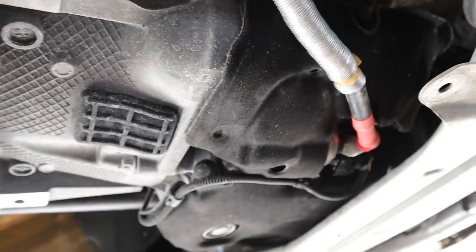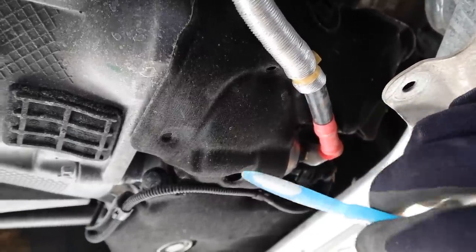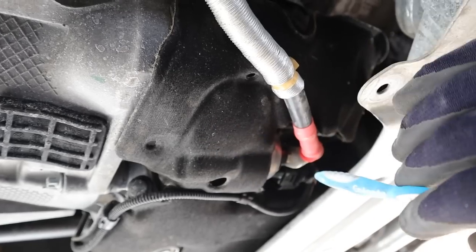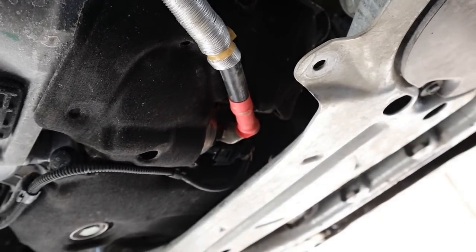Just forward of the transmission in the bell housing is the starter assembly. You can see the power cable going through it — it's hidden under foam. It shouldn't be too difficult to get out once you unbolt everything; you slide it out and hopefully it will clear the subframe without needing to drop it.